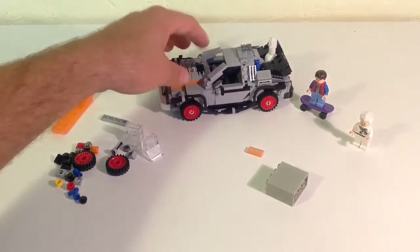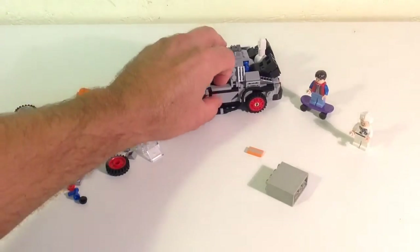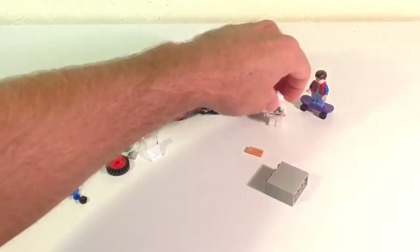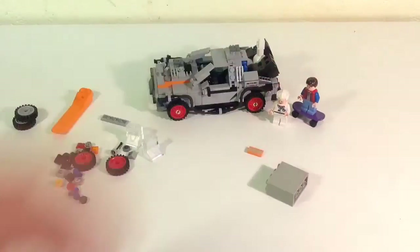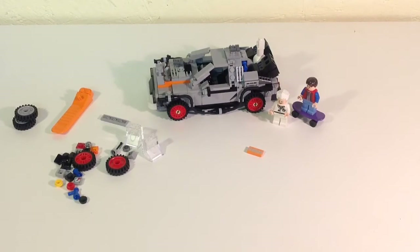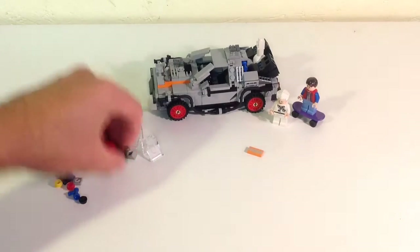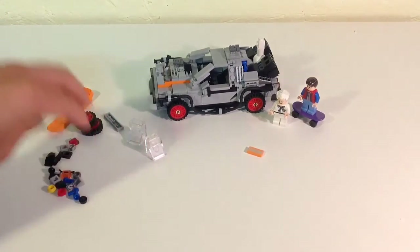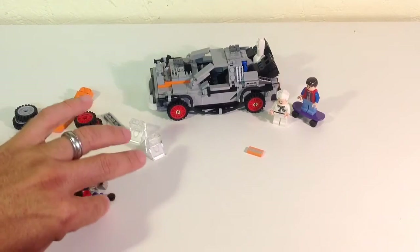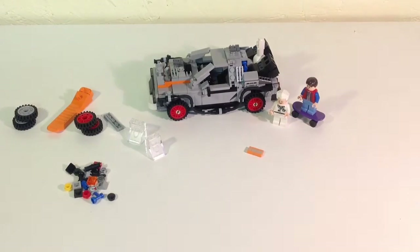This is really a set I was looking forward to because I grew up with the movie and really liked it, and I'm happy to have it. If you're a Back to the Future fan you're obviously going to get this no matter what I say about it. These pieces here are basically all your little leftover pieces — they give you quite a few.